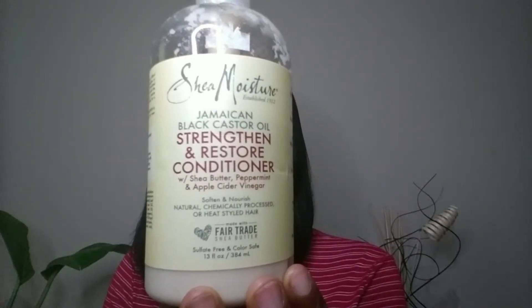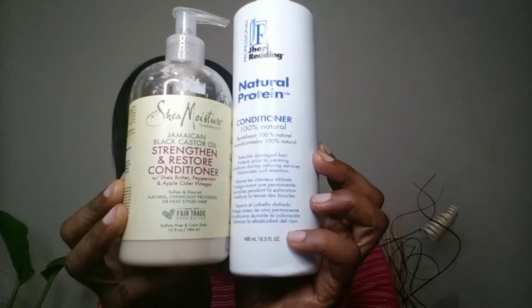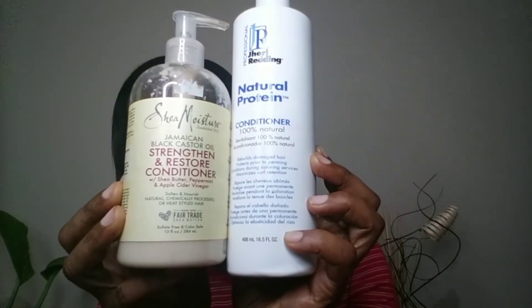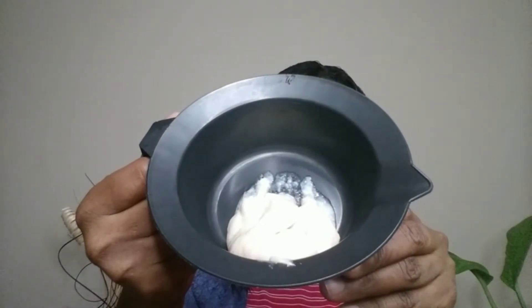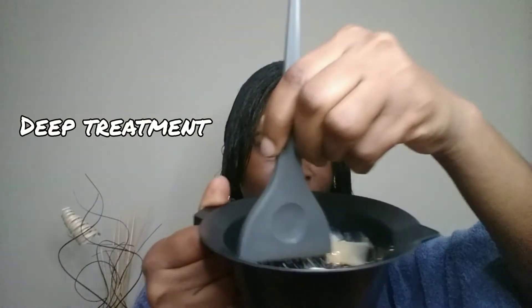For the treatment, I'm going to be using the Shea Moisture Restore Conditioner and the Jerry Redding Natural Protein Conditioner, and I'm going to combine both of them in a mixing bowl. Then I'm going to use the applicator brush to combine them together.